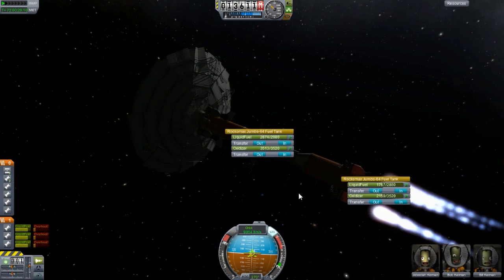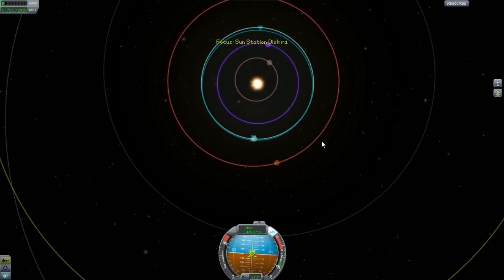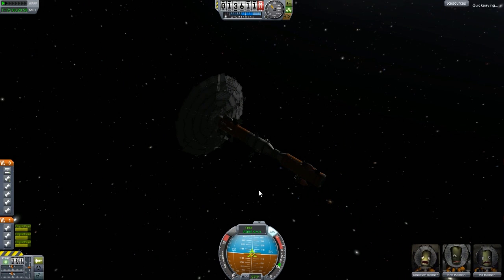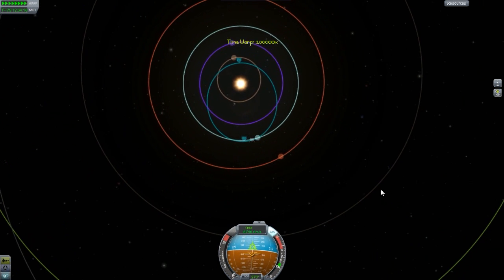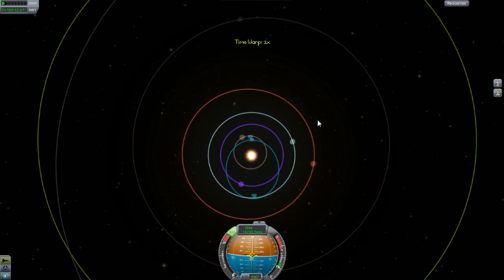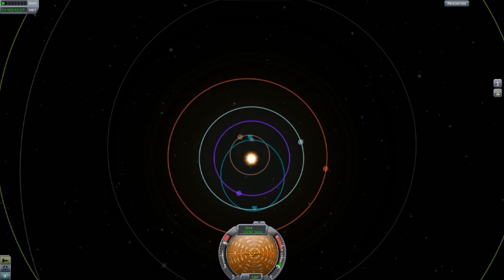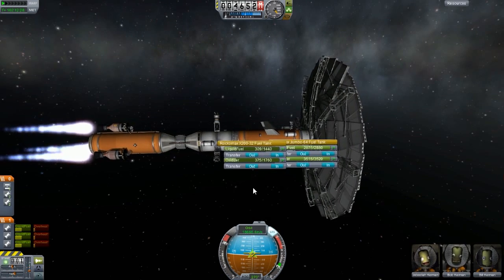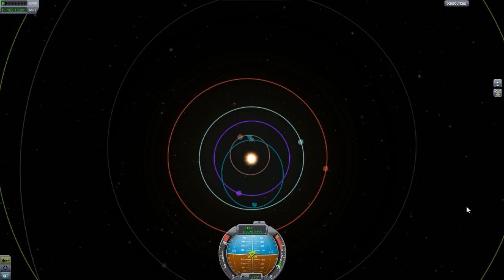If you're wondering about the download link for the current station, I will include it at the end of the series. I'm assuming there are probably four episodes maximum left — we've been going at quite a fast rate. The rest of the modules for the station — there are quite a few. If you look up 'Sunshine Icarus' on Google Images you'll find the station; it has quite a few modules sticking out all over the place. I don't want to do too many of them but I'll have to do a couple to make it look like the actual station.